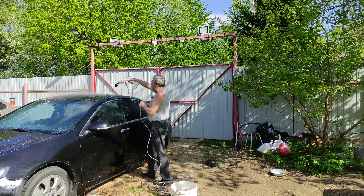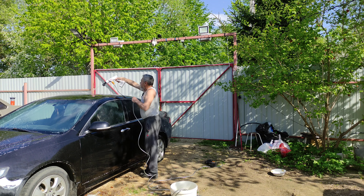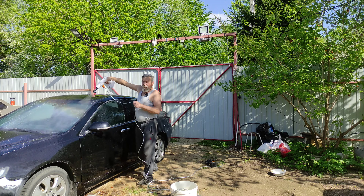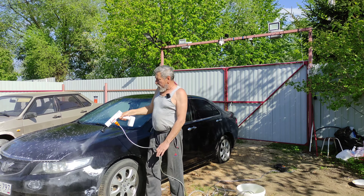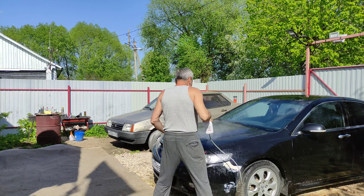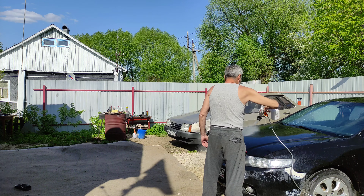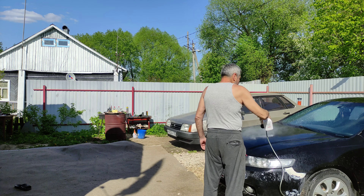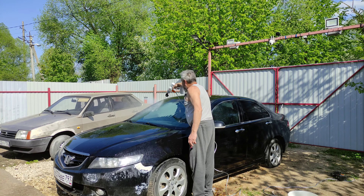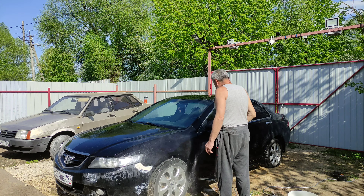Намылили, и дальше уже все смываем, начинаем сверху. Свои работы справляется. Правда, не такая мощная, как электрическая автомойка. Ну и цена, конечно, поменьше будет. Считайте, что машина уже помыта. Компактная, небольшая, можно брать с собой.